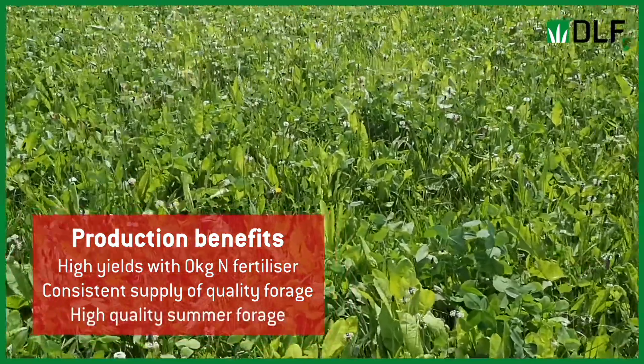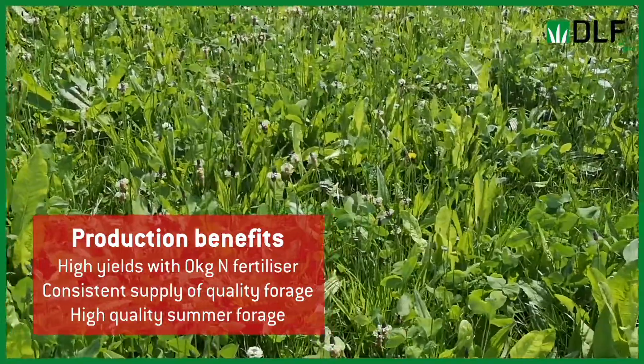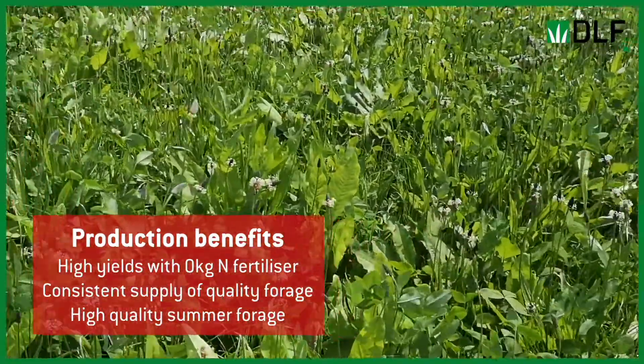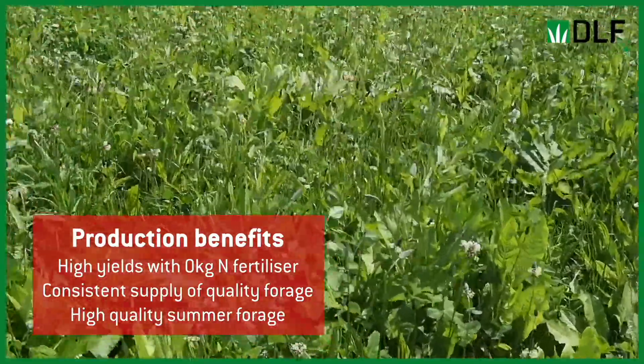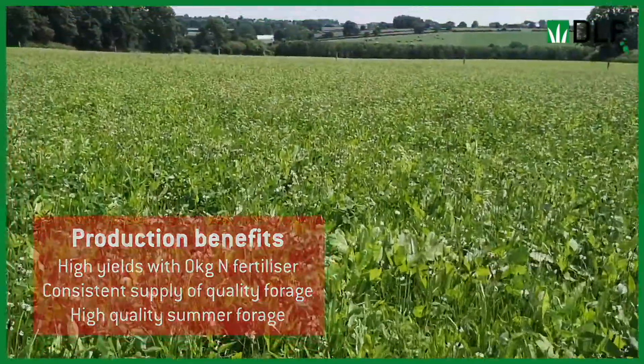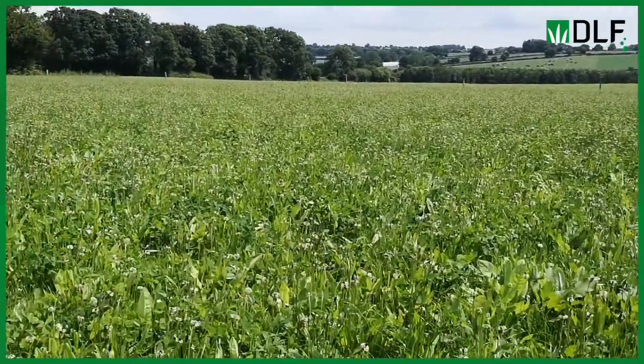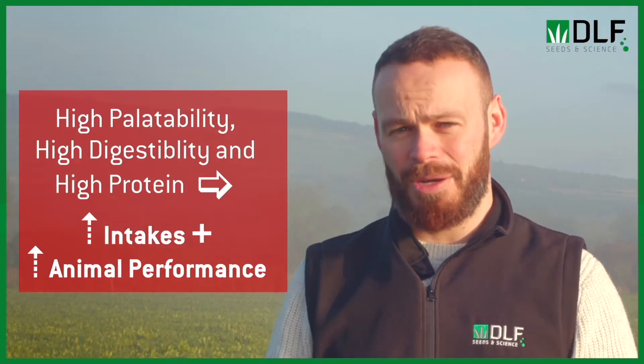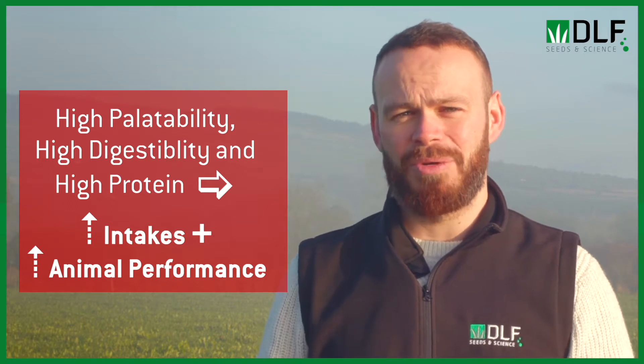We also see increased sward quality, especially in the summertime when grasses are starting to slow down and hit that reproductive stage. We have a really good quality sward when we grow things like clovers, chicory, and plantain in a mixture with grasses over the summer. As well as the forage production benefits, we're seeing a lot of animal performance benefits, all related back to the high palatability, high protein, and high digestibility of multi-species swards.